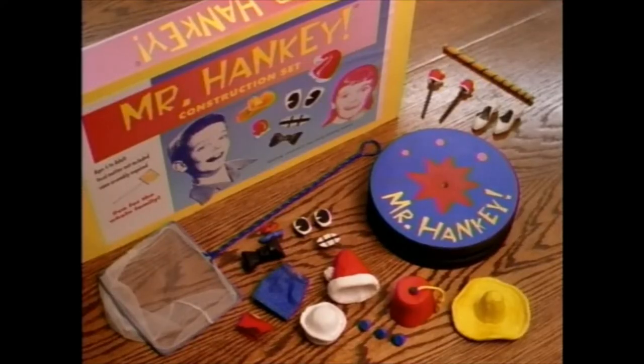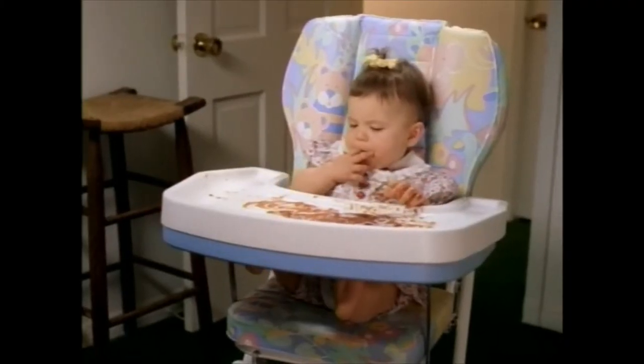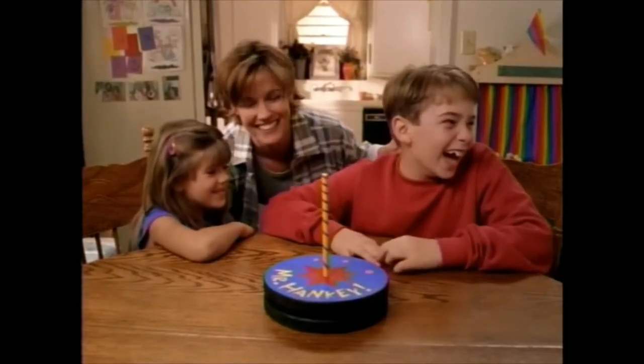Mr. Hanky playset comes with everything seen here. Hey, where's Mr. Hanky? Mr. Hanky playset. I love you, sweetheart. I love you, too.